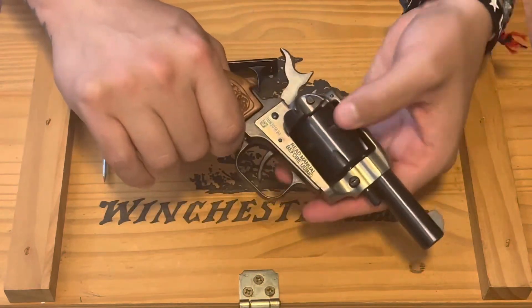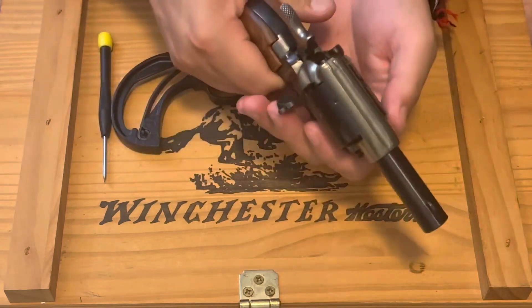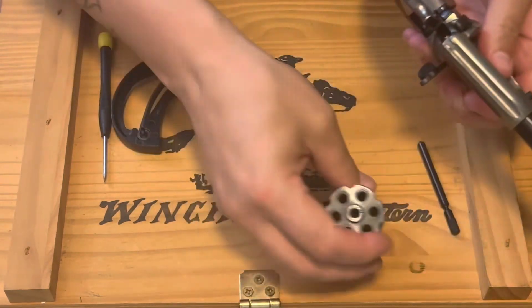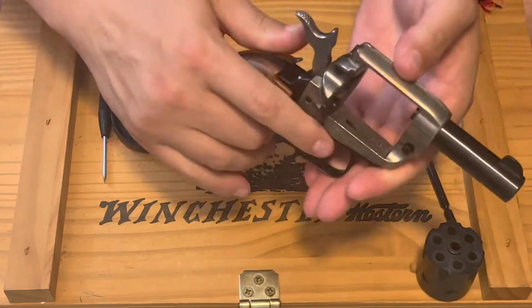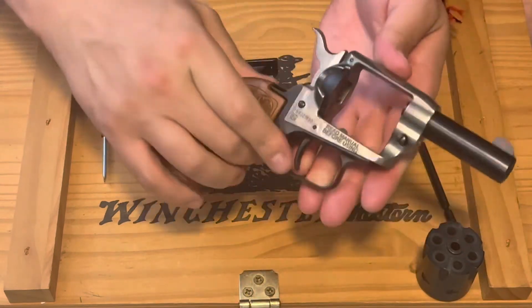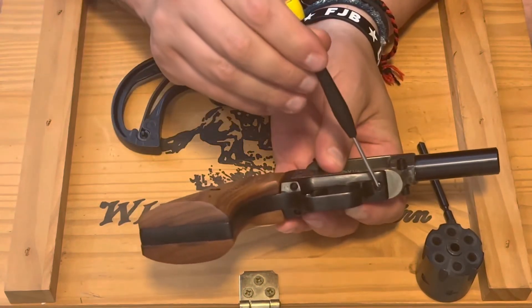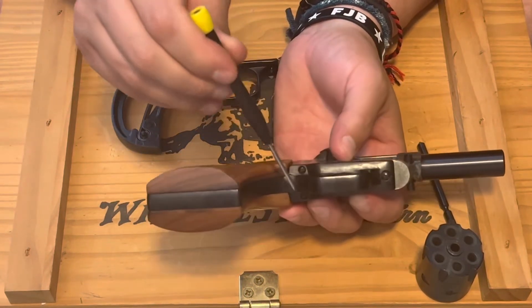First thing we want to do: make sure this thing is safe. We want to remove the cylinder, and let's go ahead and release tension on the hammer. You've got one screw here, one here, one here.